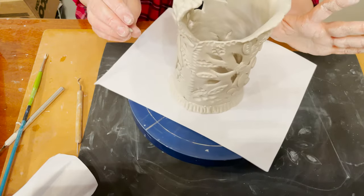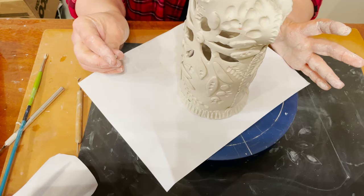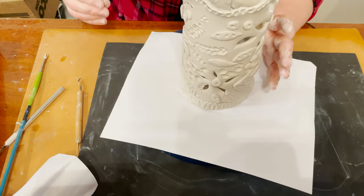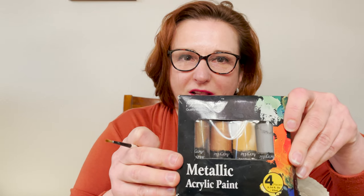I'm finished and I will let it dry for a couple of days, and after that I will paint it. After a couple of days, my project is completely dry. I'm going to paint it, and I would like to preserve the clay color because it's very nice — a beautiful light gray. I will paint just a few details and use metallic acrylic paint.